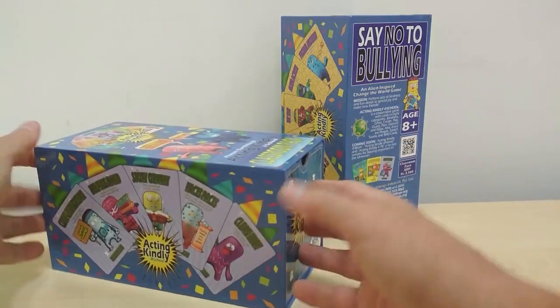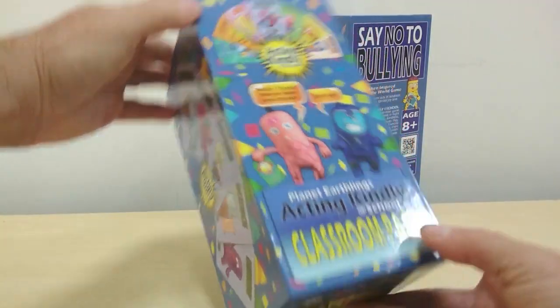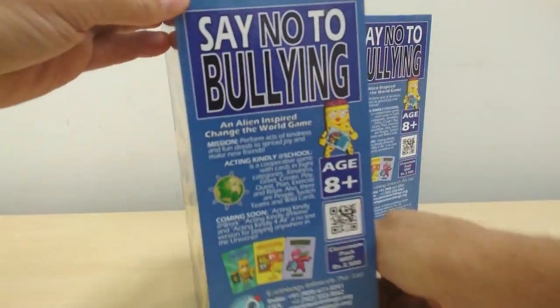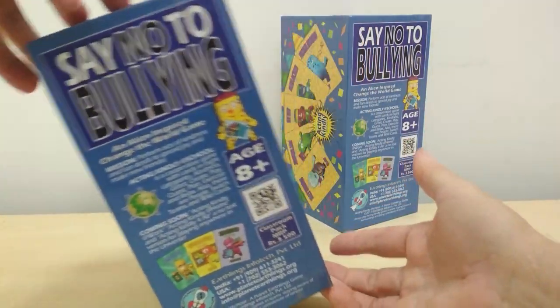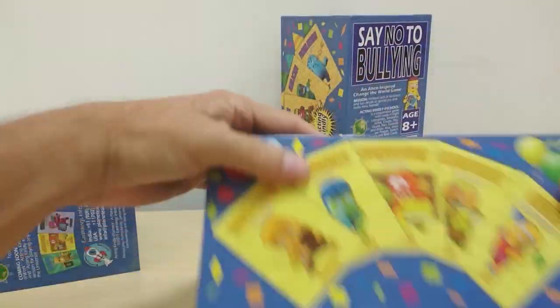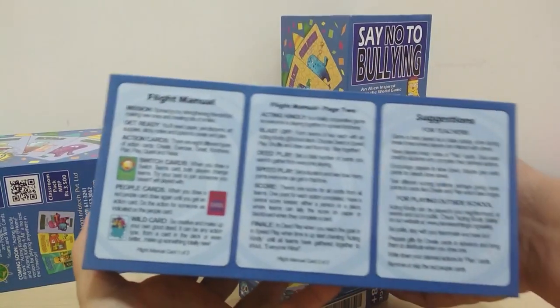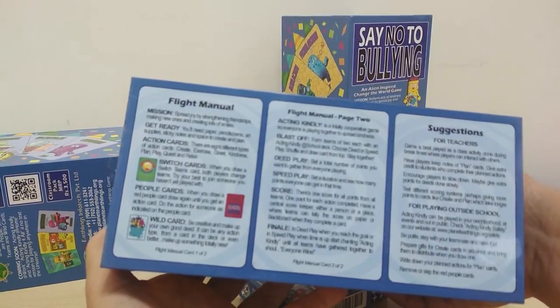Let's take a look at the box — there's the front, the sides, the back. Very important to say no to bullying. And inside you have, of course, the flight manual, the rules and everything, right on the box too.